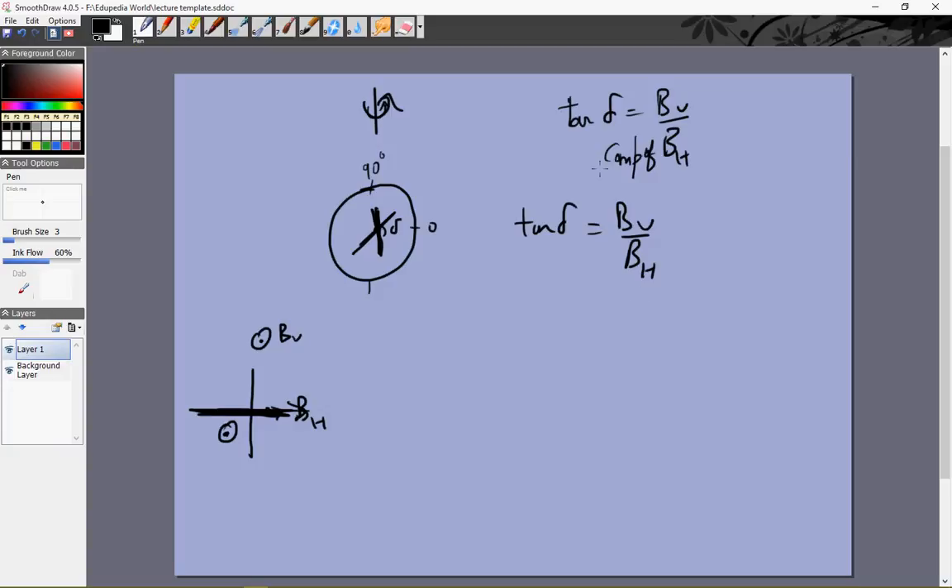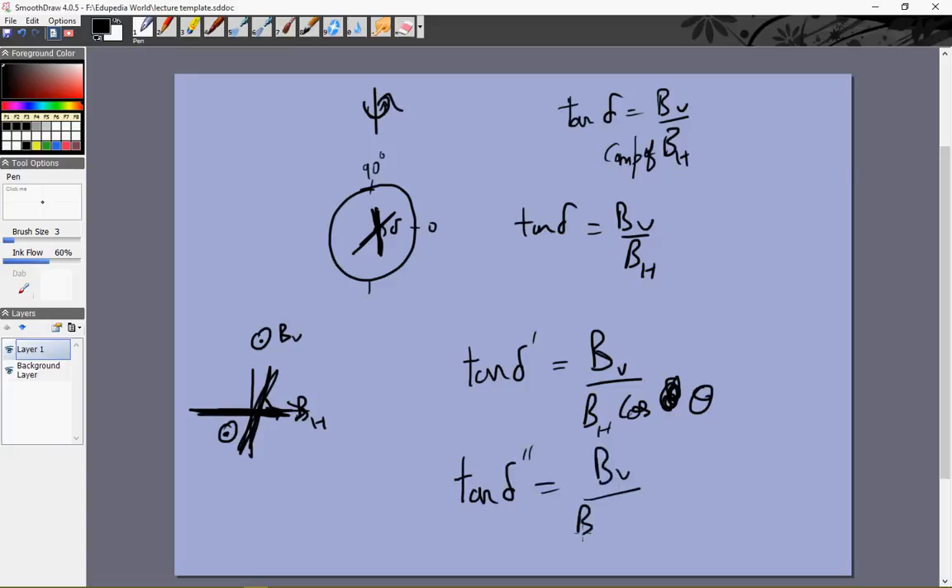There is another way in which we don't actually need to place it along the magnetic field. We can place it in any direction. The equation becomes: tan δ' = BV / (BH cos θ), where θ is the angle between the plane of the scale and BH. Then we turn it by 90 degrees again. Now it will make an angle (90° − θ) with BH, so we get tan δ'' = BV / (BH cos(90° − θ)) = BV / (BH sin θ).